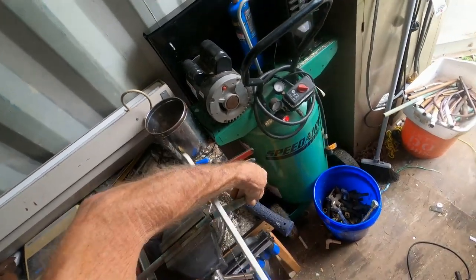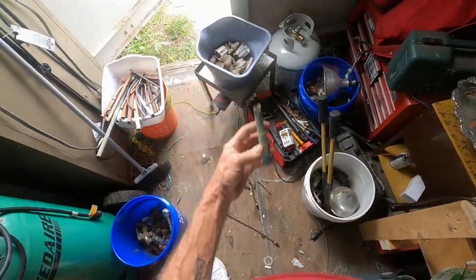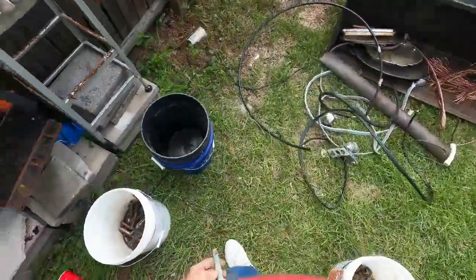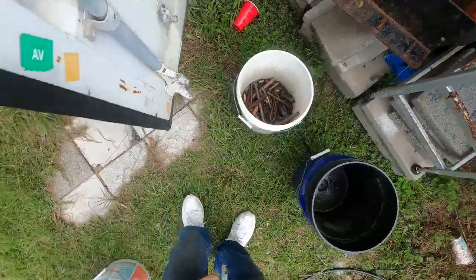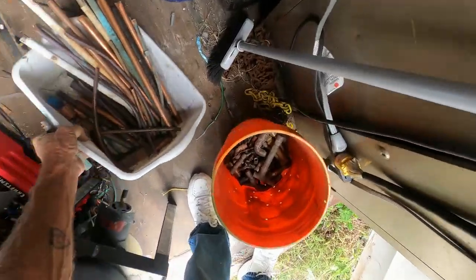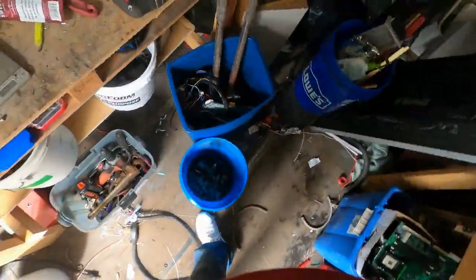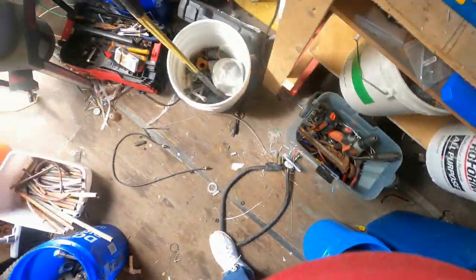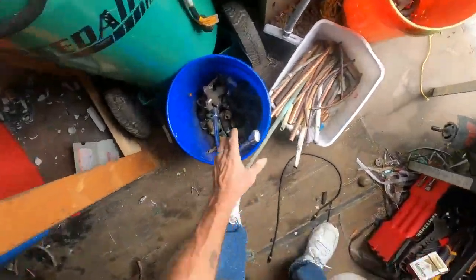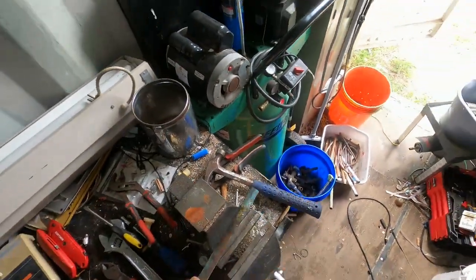Scrap life forever. I've got dirty copper somewhere — there it is. Dirty copper, clean copper, dirty brass, clean red brass, and so on. I'm trying to get it all separated so I can bring it in and get the most money out of it.